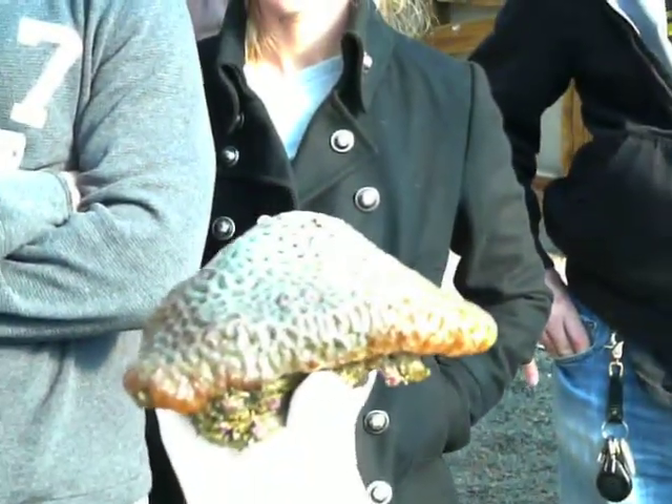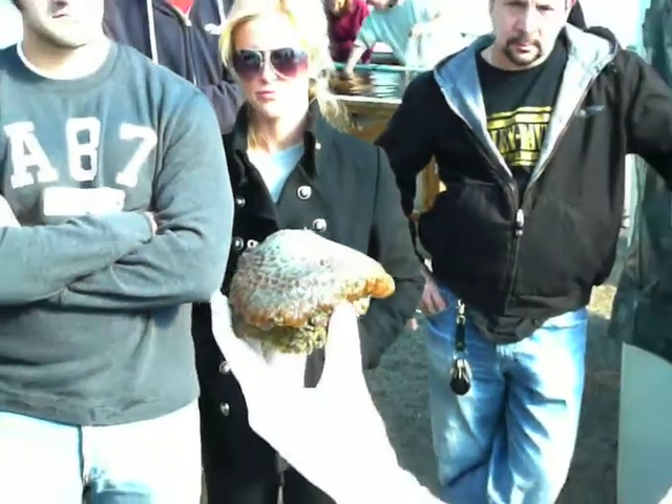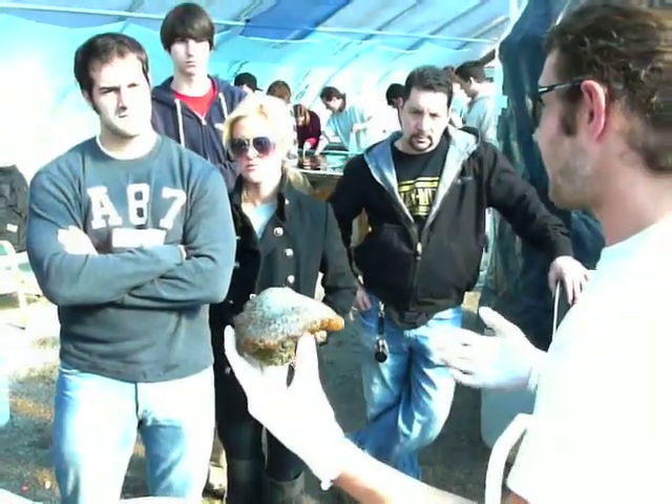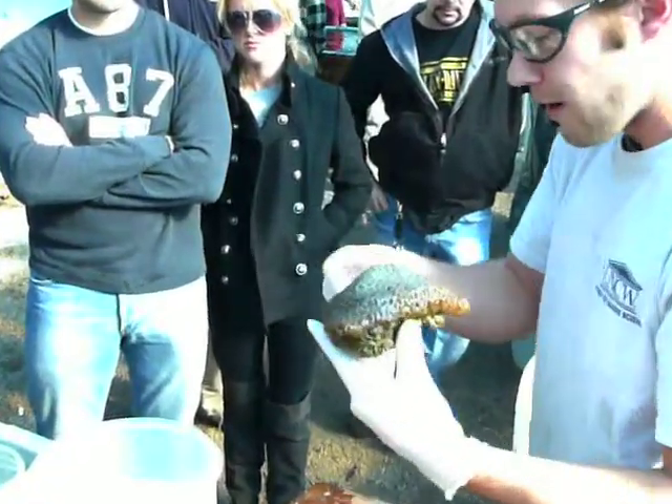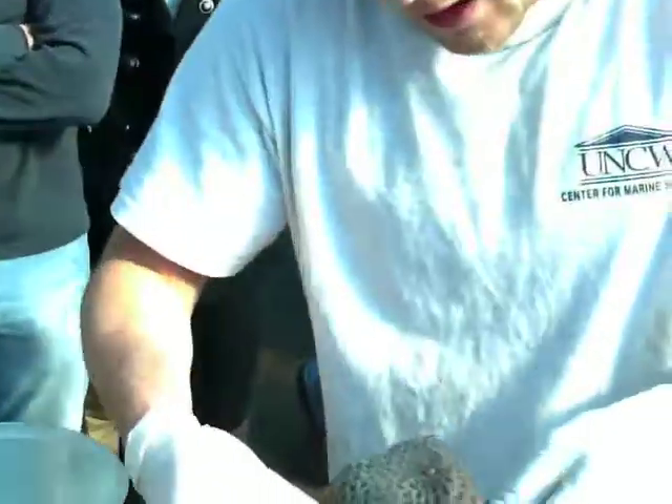A specimen this big and this healthy will be fine — you can cut right across the mouth, no problem. That's actually how you frag a scolioma: you cut them directly across the mouth, as long as you leave part of the mouth so it can continue to feed, it'll keep growing.